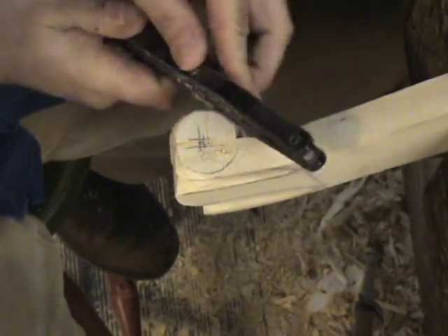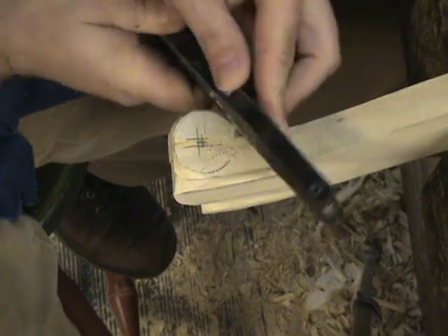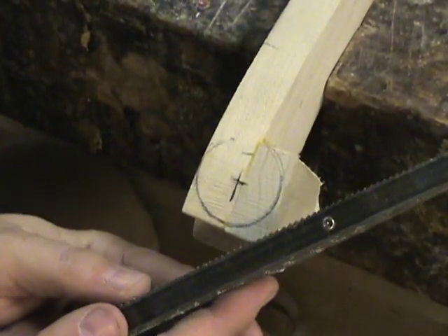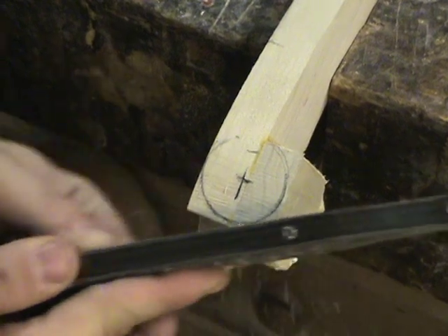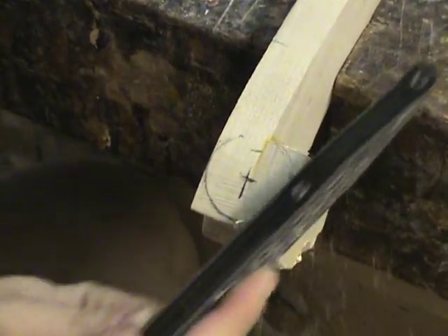The first thing I do is draw out the arc that I want, trying to get it as big as I can without going outside the block of wood. Then I come in with the Shinto Rasp, cutting down about an eighth of an inch deep, going right to that pencil line. The Shinto Rasp does a real fast job at this — it's a great little tool.